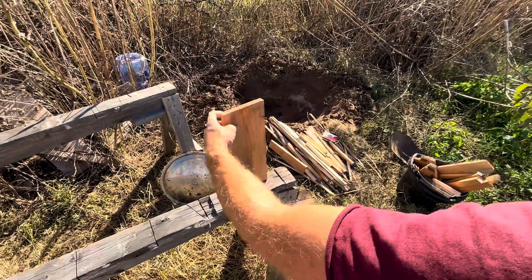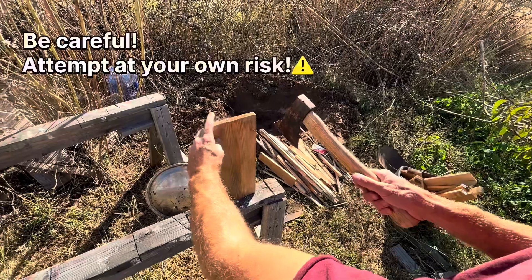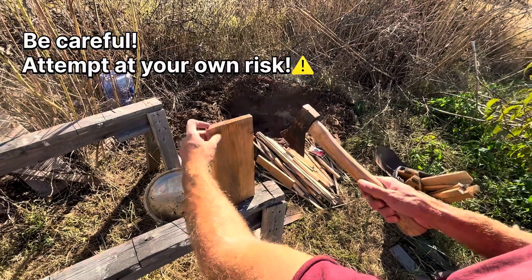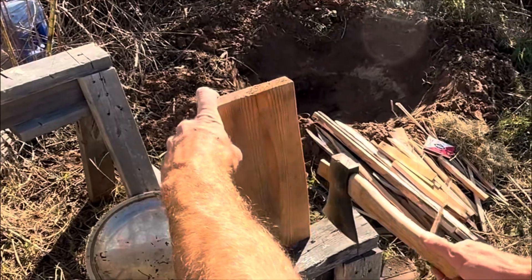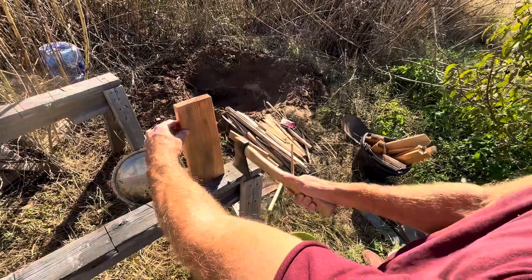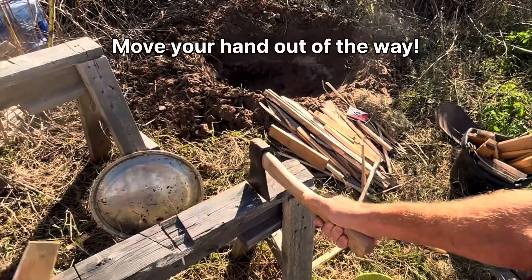I'm going to show you how you can take a board like this and make it into smaller pieces. Just set it up onto something hard like this, take your axe, make sure your hand is far away, and then you're going to hit the furthest edge right here — like that. And this last one, just move your hand out of the way.